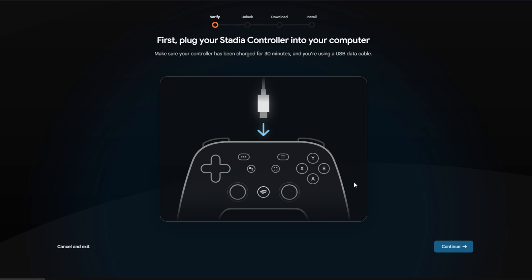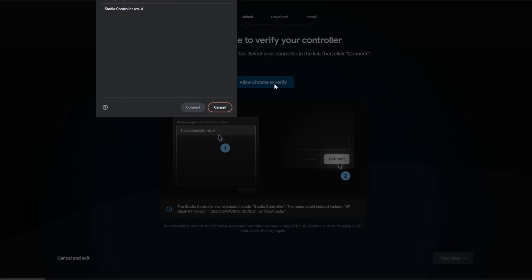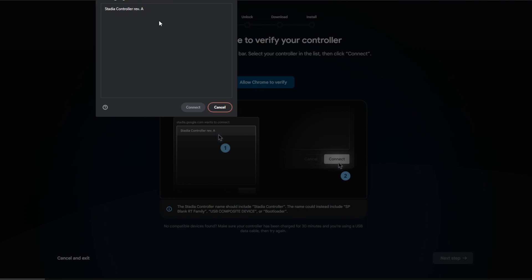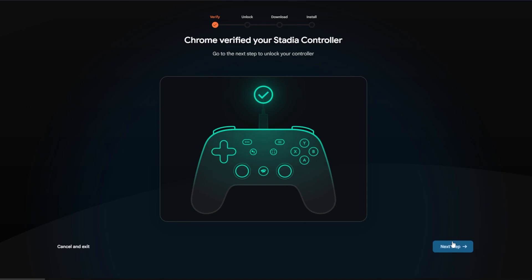At this point it's telling you to connect the controller to your computer, which you should have already done. In the next window you get a warning of what to expect. When you click 'Allow Chrome to verify,' you'll get a pop-up in the browser window listing a device — your Stadia controller — which could be listed as something like 'SP blanket RT family USB composite device' or 'bootloader.' Simply click on the device and hit Connect.